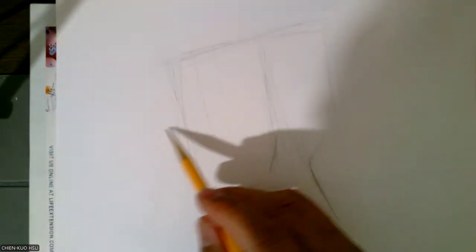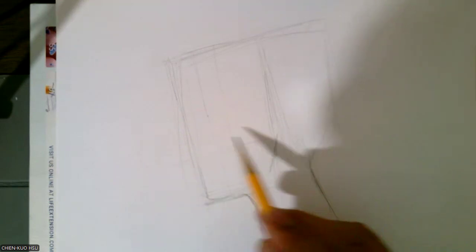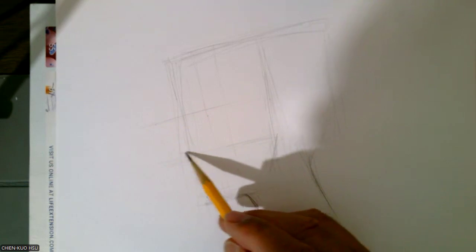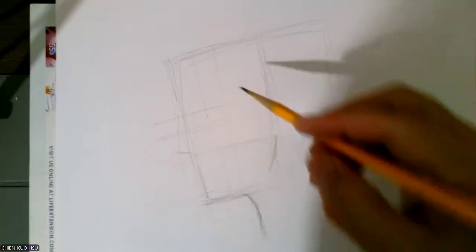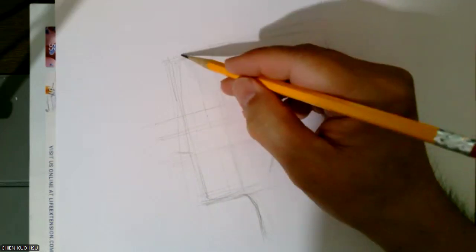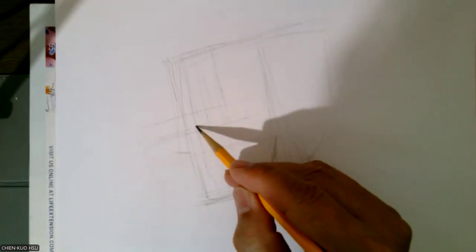Same thing — we can divide to three parts. One, two, three. Why do we divide three? Because we know where the eye will be and the nose will be. The nose will end up here. And the eye will be placed from the top of the head to the chin, halfway — right here. So the first one — divide to three equal spaces. The eye will be halfway in this space — right here.